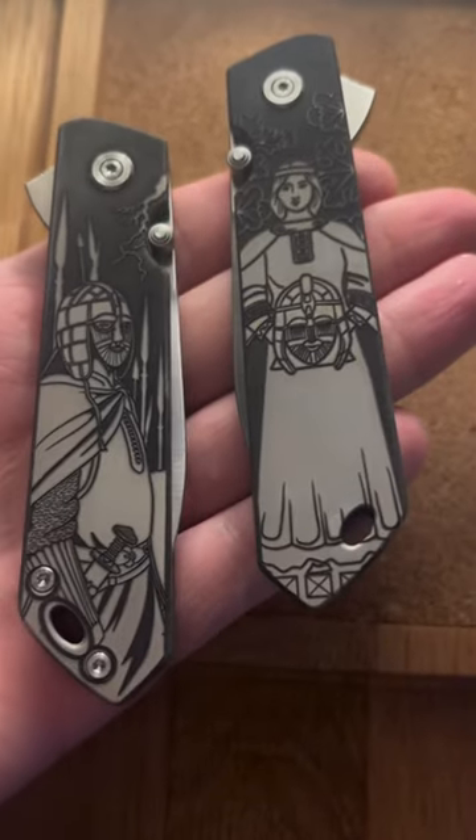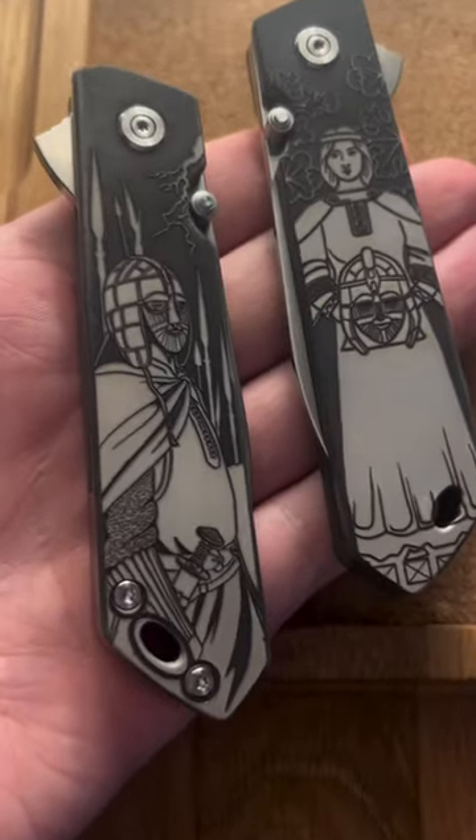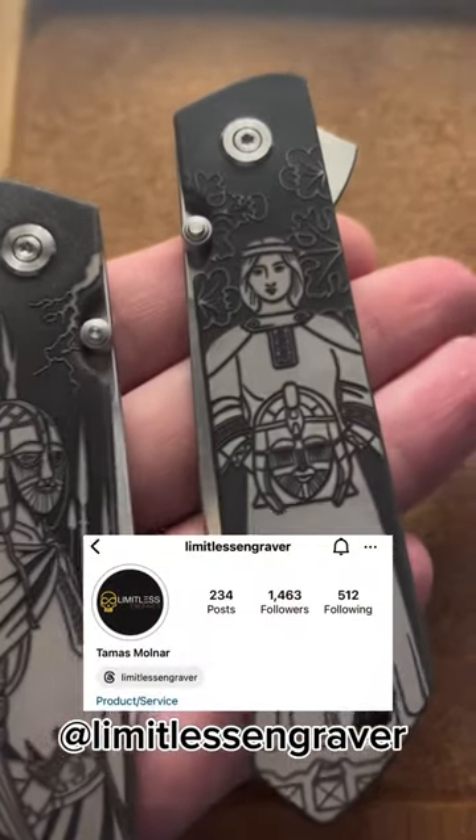Take a look at these stunning scales that have been custom engraved by Limitless Engraver here in the United Kingdom.